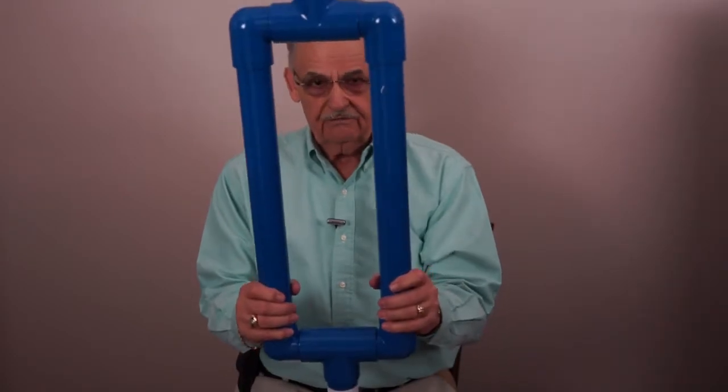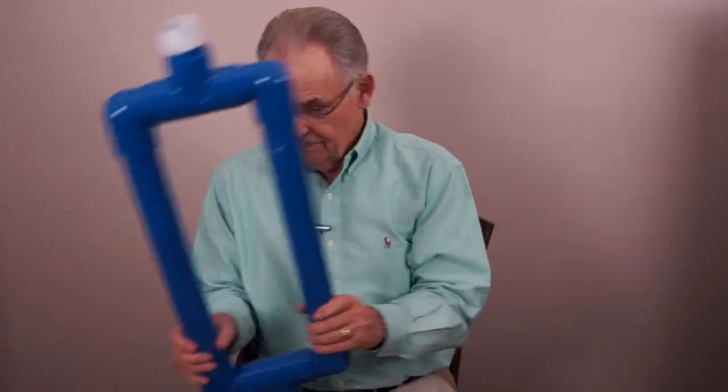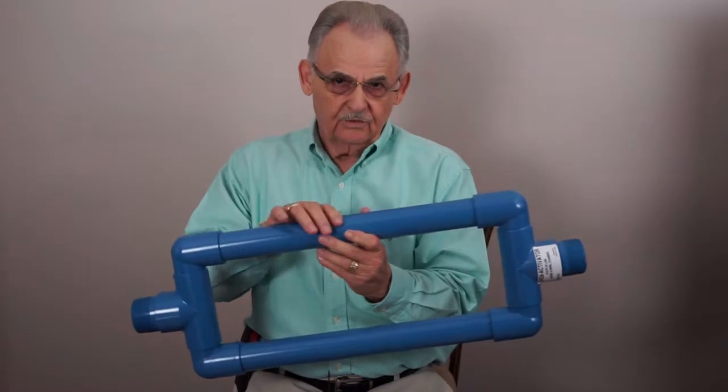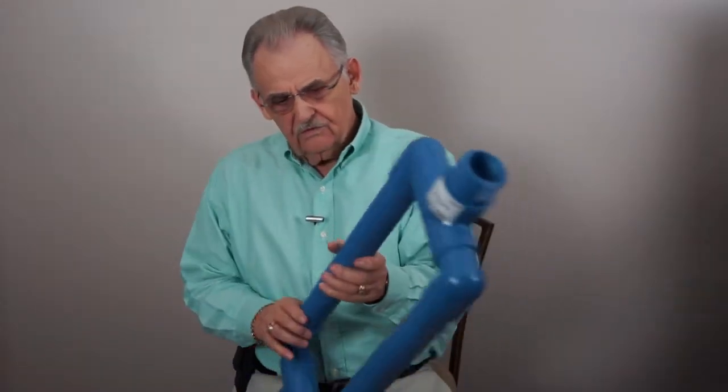It's also available in inch and a half with inch and a half on both sides, and in two inch in and out with double inch and a half. What's going to determine this is your application in the field. Do you need more saturation or more contact time? All of these factors can be dealt with through our rep, who will help you decide which one is going to be your best application.